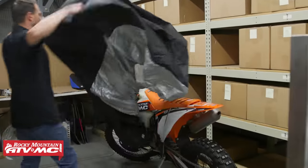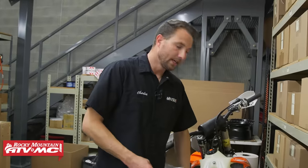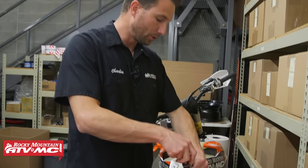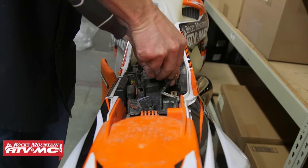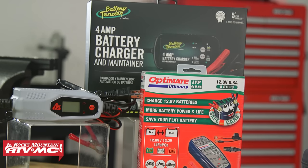The next question we get asked is: what do I do with my lithium battery while it's in storage? The number one killer of a lithium battery while it's in storage is low voltage. To prevent the voltage from going too low, disconnect the negative terminal on your machine — that way, if you have a parasitic draw, a clock, or anything else pulling power, that stops. Since lithium batteries have a low self-discharge rate, they can hold a charge for up to a year. But check it every few months, and if the voltage drops below 12.5 volts, charge the battery back up. If you don't want to check it all the time, you can use a lithium charger with a maintain feature.